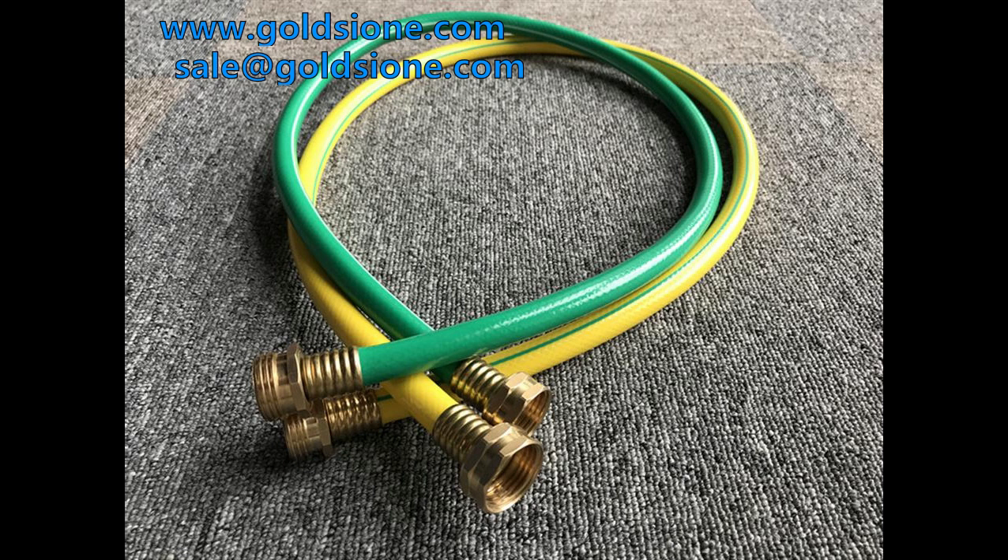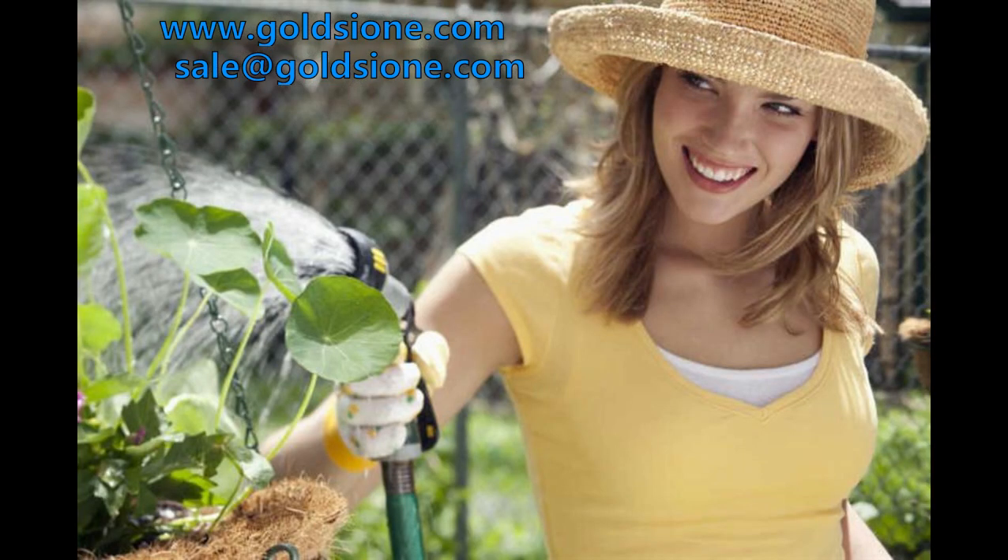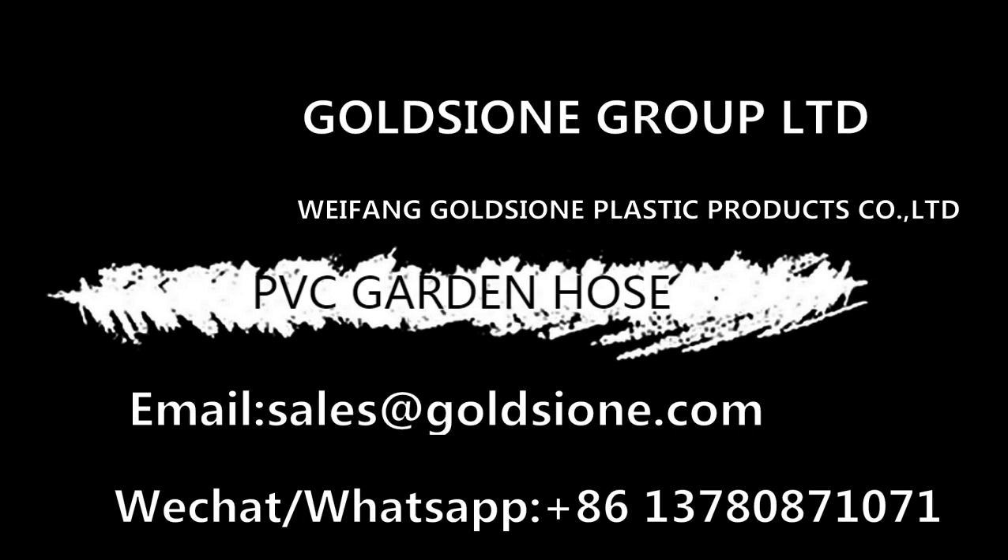Having mastered the above points, you will be able to buy a suitable PVC garden hose. Remember, personal safety is the most important.